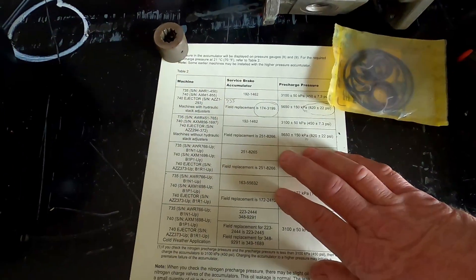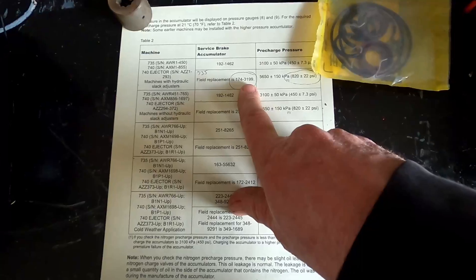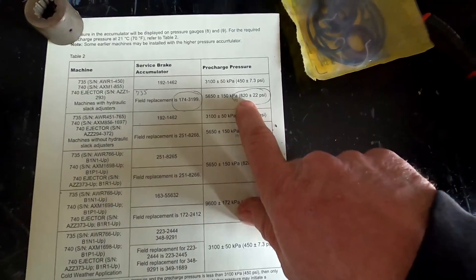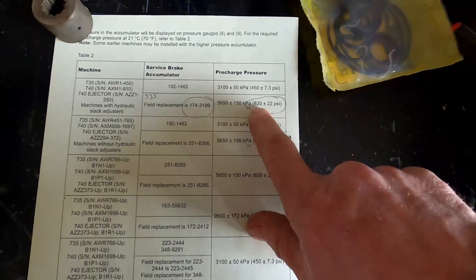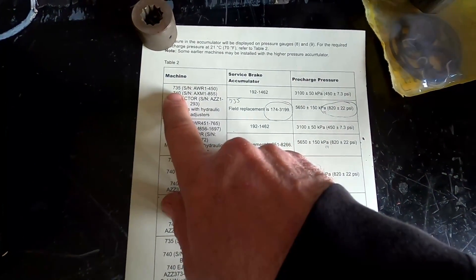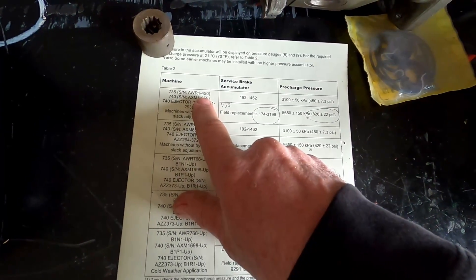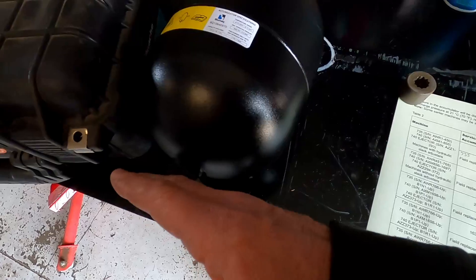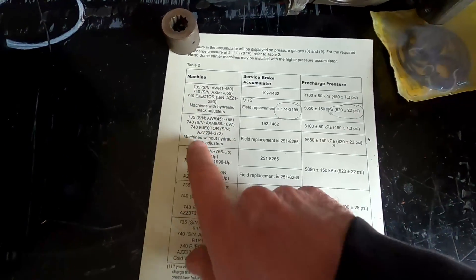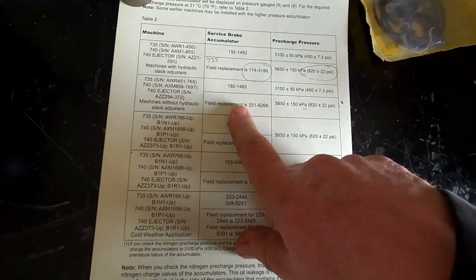I printed up the specs from CAT. The accumulator I'm working on is part number 1743199, and it shows the nitrogen charge pressure should be 820 PSI plus or minus 22. You can see it shows the 735 and 740, serial numbers one through 450 on the 735s — I think they went to a longer unit on the later ones. The later 740s have a longer accumulator but it holds the same pressure.